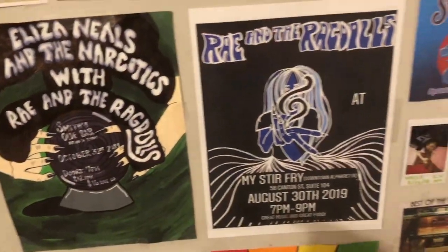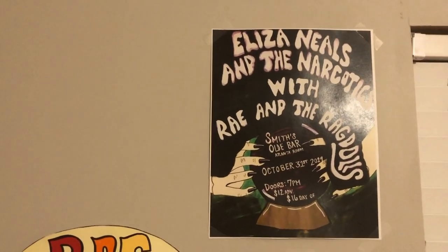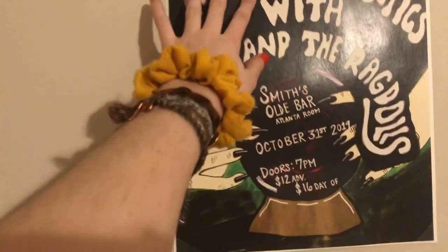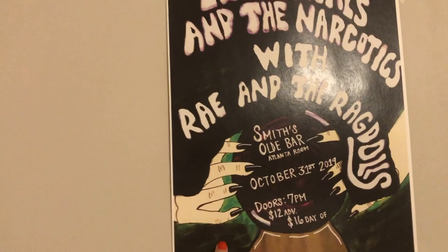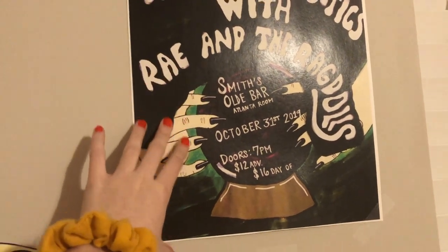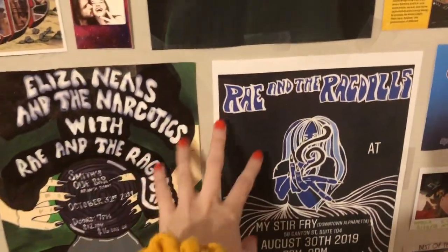After we finish them, we'll go to Office Max or Office Depot and get a slick version printed out in a whole bunch of copies. The reason we get the slick ones is because rain will fall off of them instead of soaking in and ruining them.